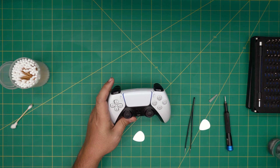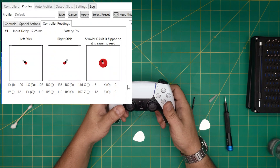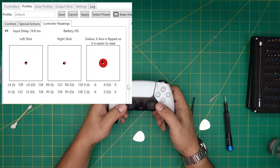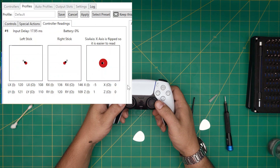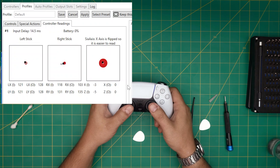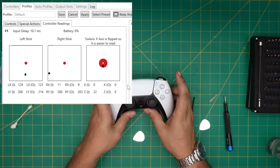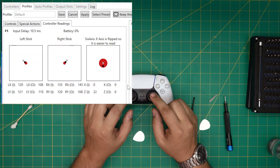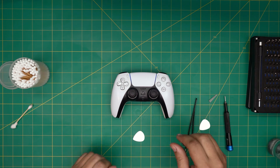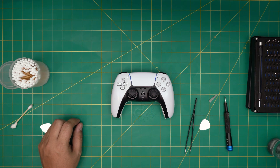Now power it on and test it out. As we can see, it got much much better — the stick is actually centered in the middle. It might need a little more cleaning since I can still see some slight imbalance, but it's very much improved. It is centered and not drifting up. If you take your time cleaning those axes inside, it does work and solves the drifting issue. If you have any questions or requests, leave them in the comments and I'll answer as soon as I can. Thanks for watching and see you in the next video.